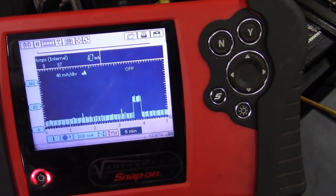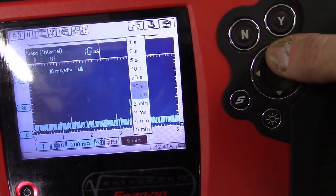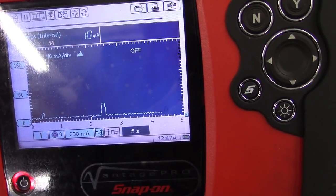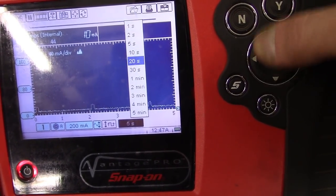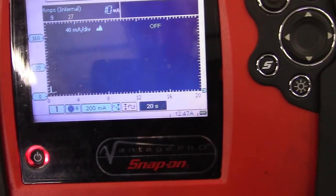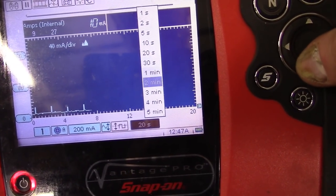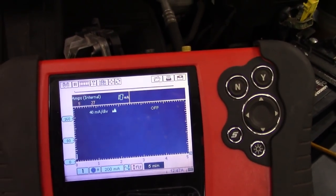I see all this hash down here on the screen. That's from the security light here on the dash — it blinks there. If we change the speed on this, it just looks hashy. If we stick it here, you can see every time that light turns on. But every time the light flashes, that's why we see when we slow it down to five minutes, it looks like a lot of hysteria. So how do you fix that?